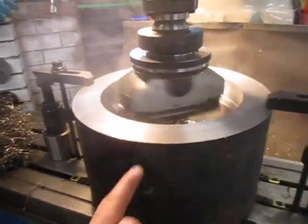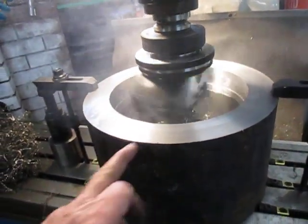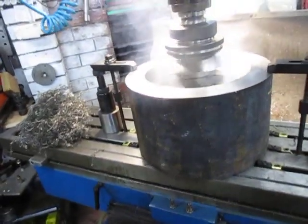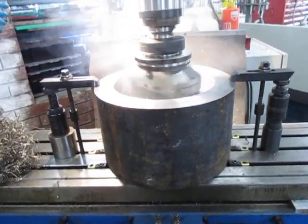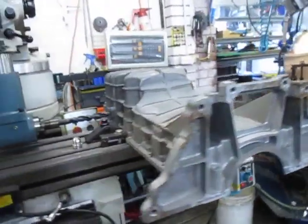We've machined the face down and now we're machining the internal diameter to final diameter. We're going to see if we can cut some of the outside off as well, and then that'll go into the fore jaw. It weighs about 85–88 kilos, so about 200 pounds.